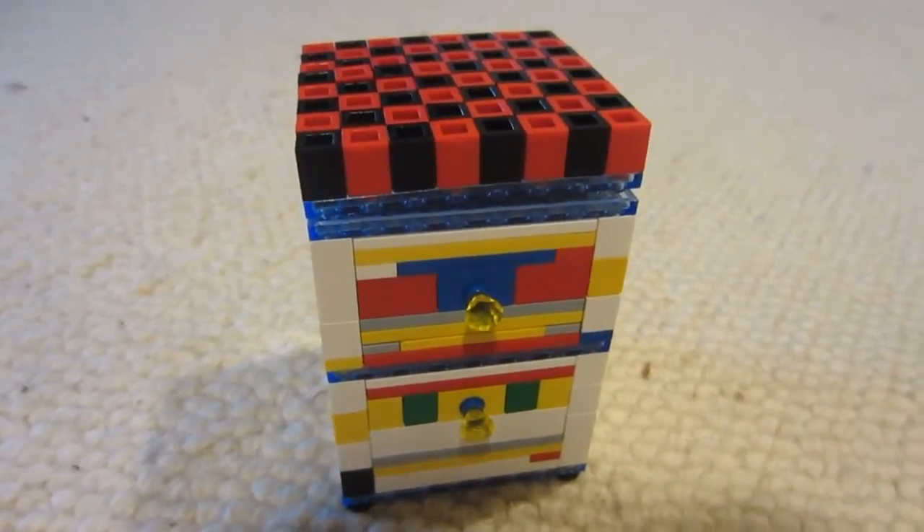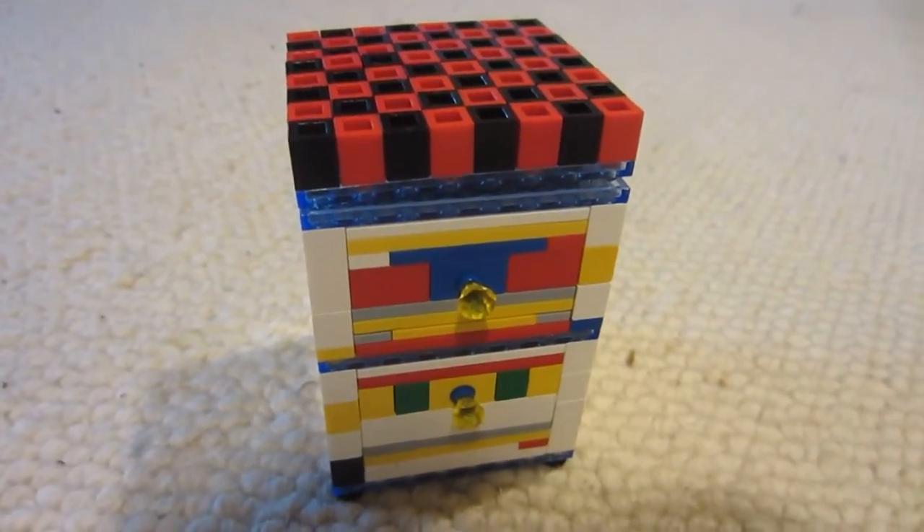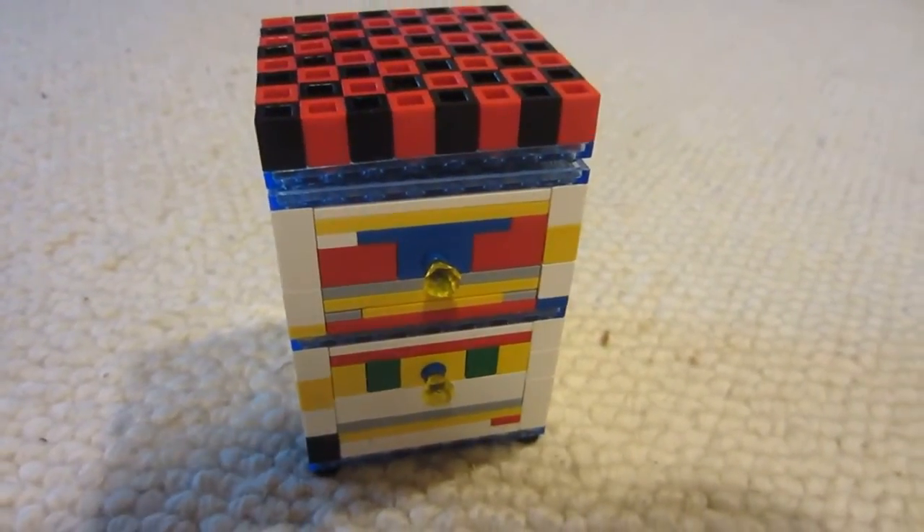Hello, this is MKJ11, coming to you with the monthly cool, crazy, weird, or random Lego creation.